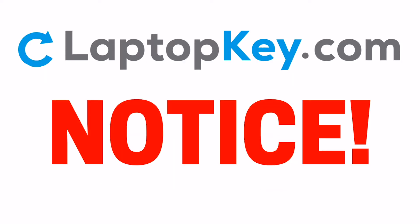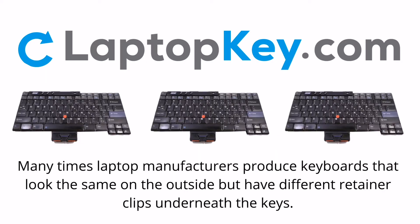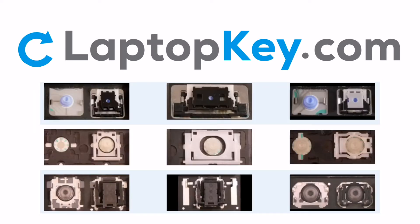Notice: many times laptop manufacturers produce keyboards that look the same on the outside, but have different retainer clips underneath the keys. To help you find the correct repair video for your keyboard, we've created a searchable database.